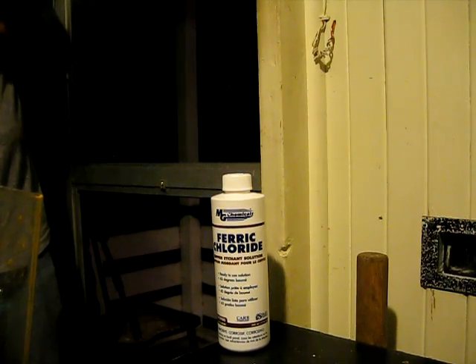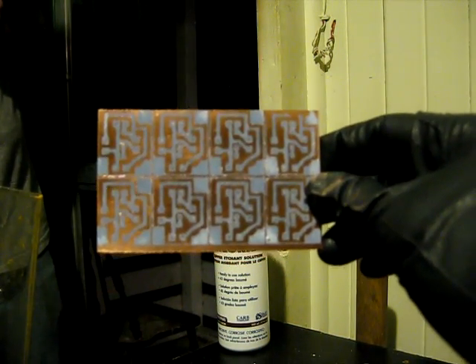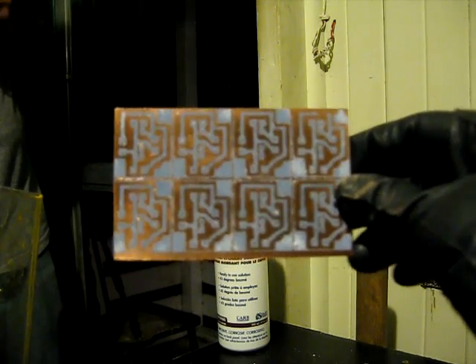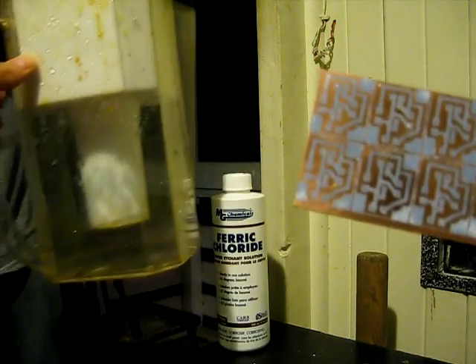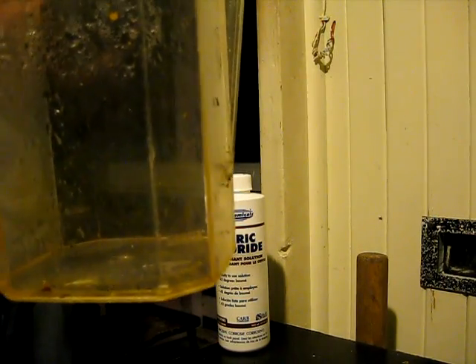We are now at the etching stage. We have our circuit board — it is all cleaned up and ready to go. I have this old Brita water filter container that will never see drinkable fluids again, and we are going to put the acid inside the Brita. Safety is key when working with harmful chemicals — by the time it affects you, it'll be the future and they'll have a cure for it. That's what people said about diabetes.